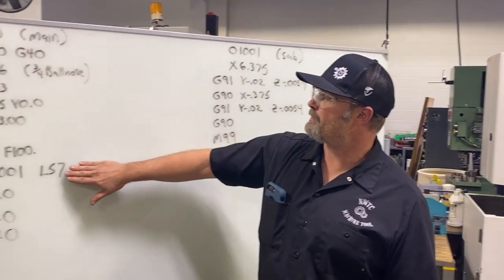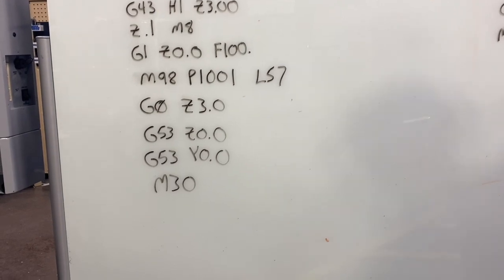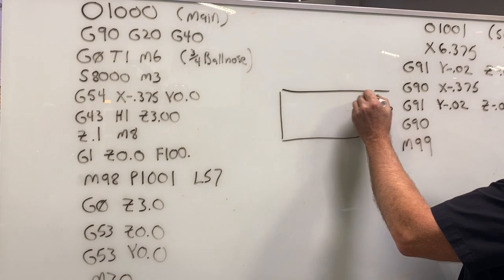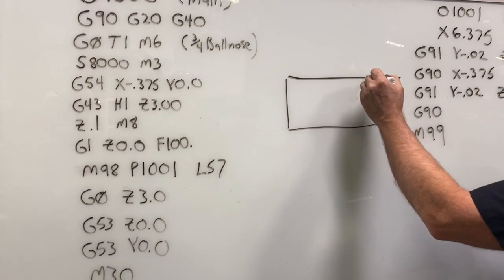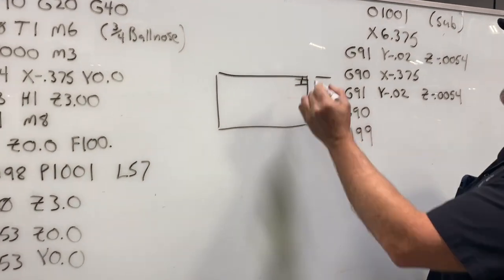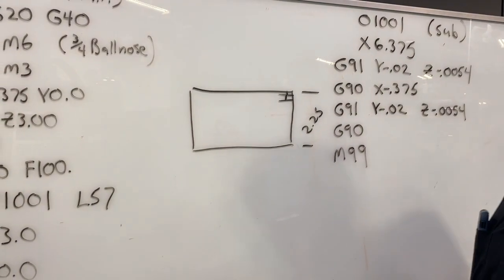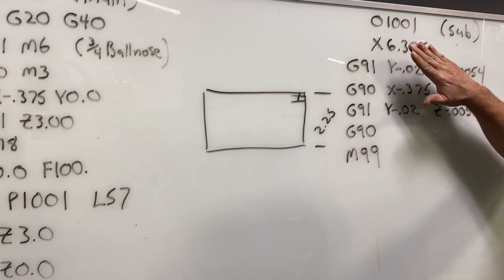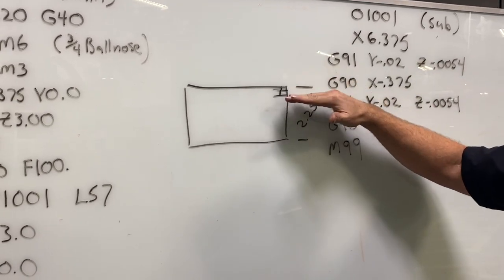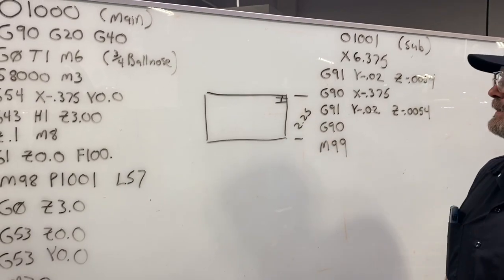Back in the main program, I've put a loop command of 57 times, which will rerun the sub program 57 times. I calculated this by taking the part width of 2.25 inches and dividing by 40 thousandths — since the sub program steps 20 thousandths on the first pass and 20 thousandths on the second pass, totaling 40 thousandths per sub program call. That works out to 56.25 passes, so I rounded up to 57. This will continuously step the tool incrementally 20 thousandths in y and 0.0054 in z each time, stepping down the surface to create our 15-degree angle. Let's go back to the machine and put the program in.